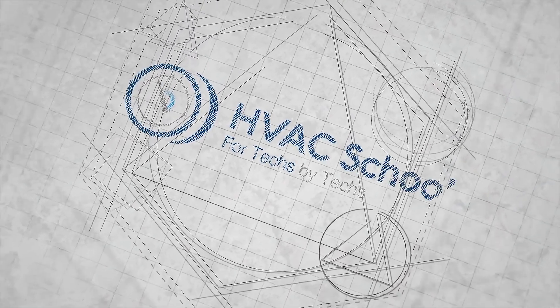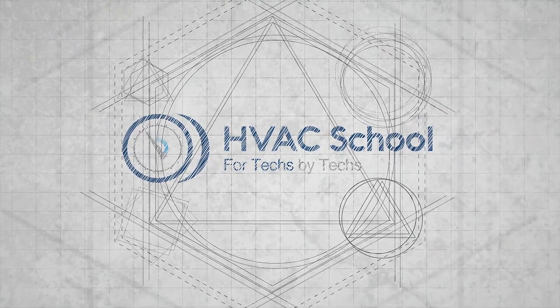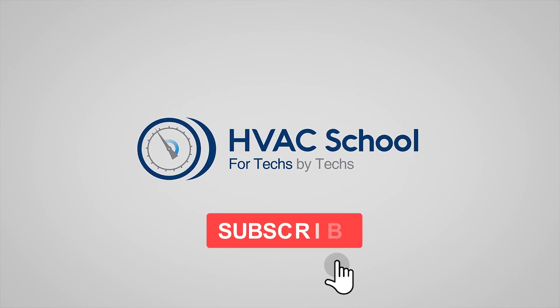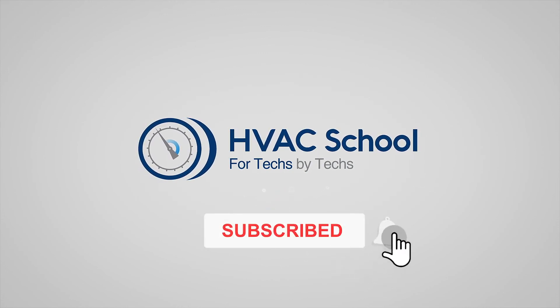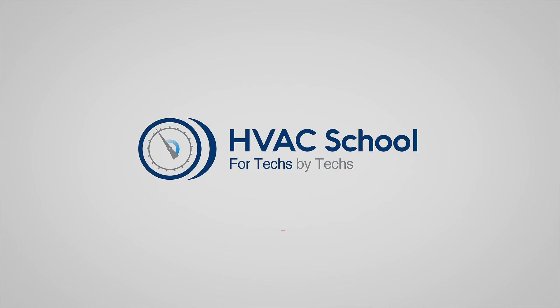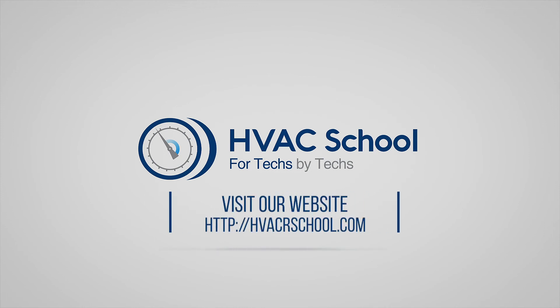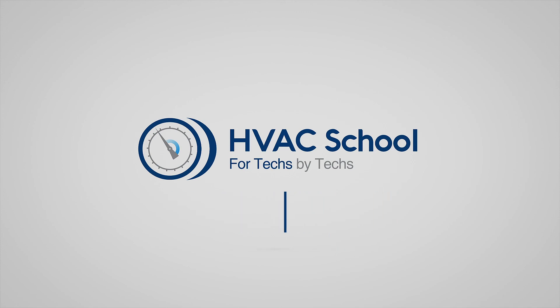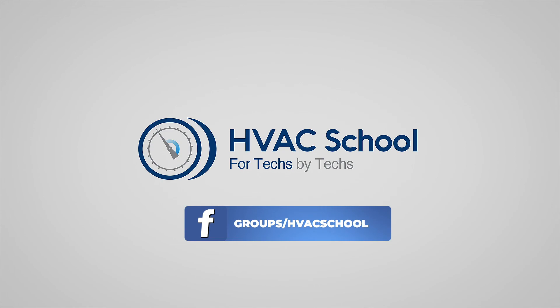Thanks for watching. If you enjoyed it and got something out of it, please hit the thumbs up button to like the video, subscribe to the channel, and click the notifications bell to be notified when new videos come out. HVAC School is far more than a YouTube channel — you can find out more by going to hvacrschool.com, which is our website and hub for all of our content, including tech tips, videos, podcasts, and so much more. You can also subscribe to the podcast on any podcast app, and join our Facebook group if you want to weigh in on the conversation.